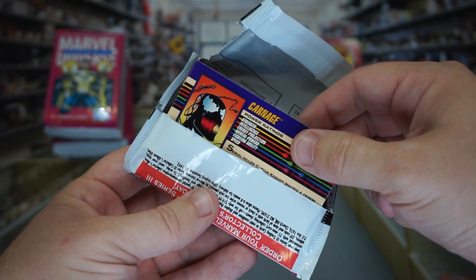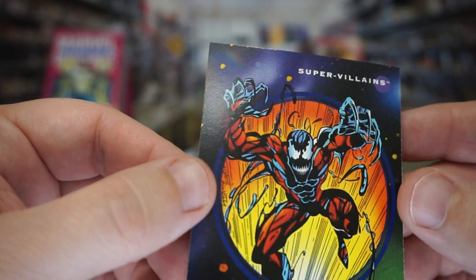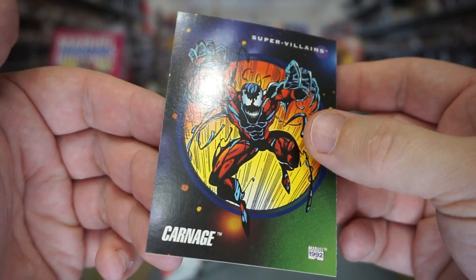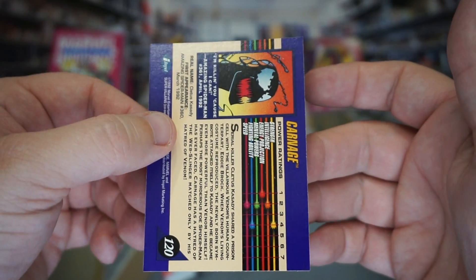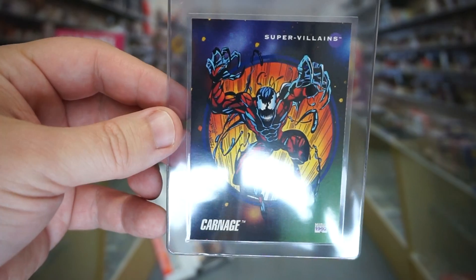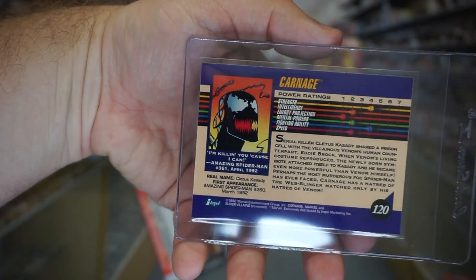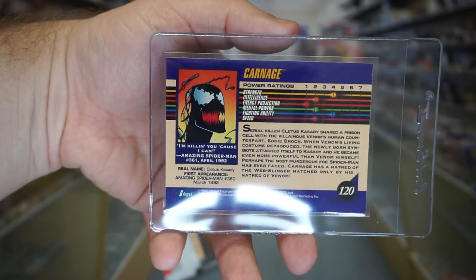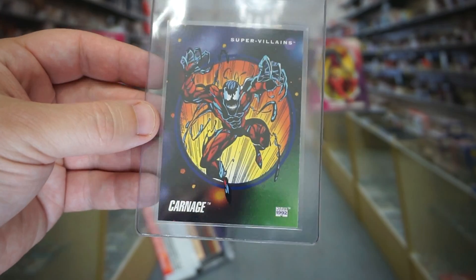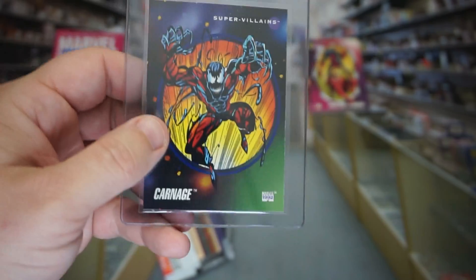I'm going to go ahead and pull that one out and inspect it. Overall, this one is actually really solid. I'm going to estimate this is at least a 9 — I would think even a 9.5 on this. A 10 is a Hail Mary, but seeing as how it came right out of that pack, it is possible — it's a gamble. I'm going to estimate 9 or 9.5, but that is worth grading as it is the rookie card. Awesome hit already.